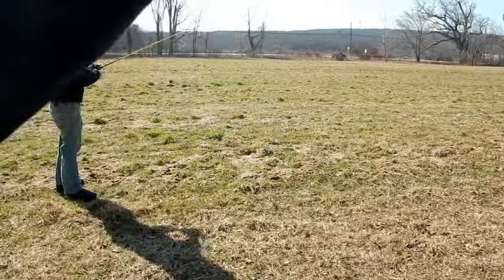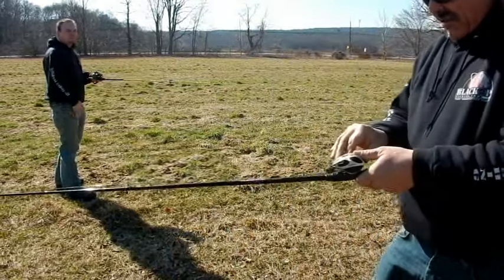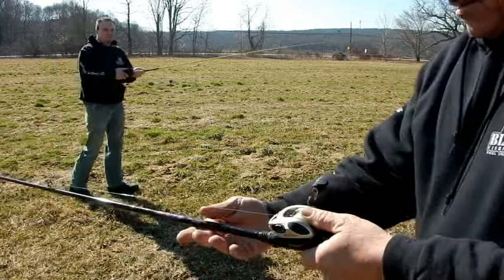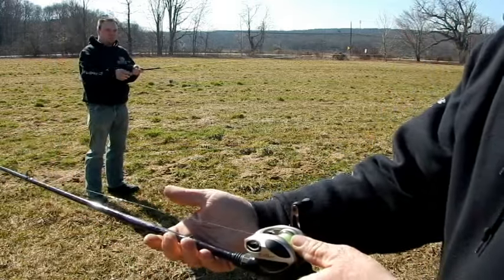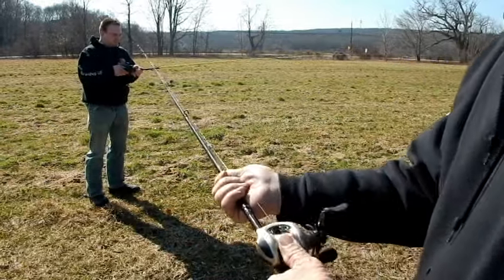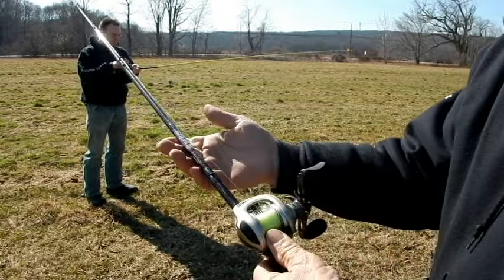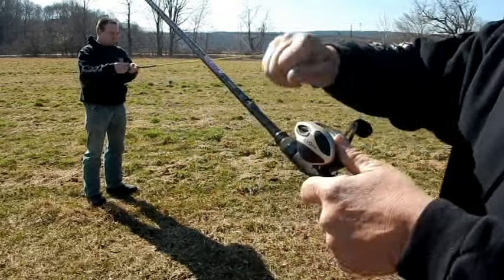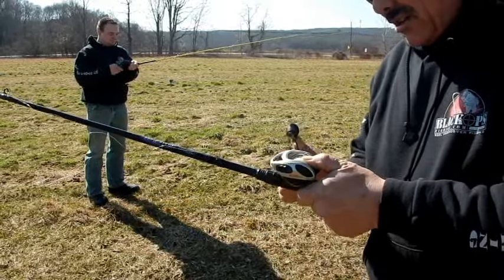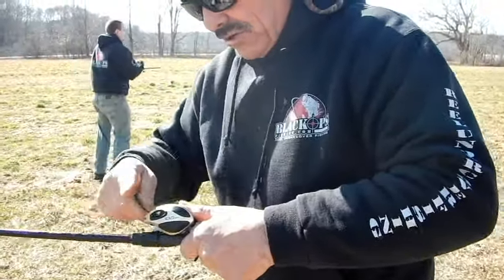When you've got the weight of your lure, you've got to adjust the tension. Watch my spool — see how it overrides? That's how you're going to get a backlash. When that lure hits the ground, the spool overrides. That's how I just got this backlash. So that's what you don't want to do.